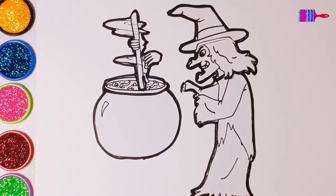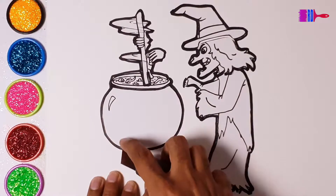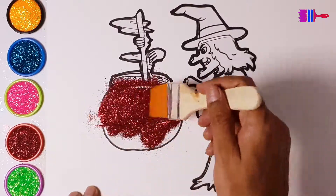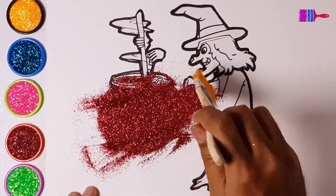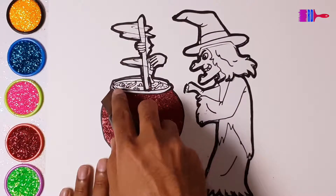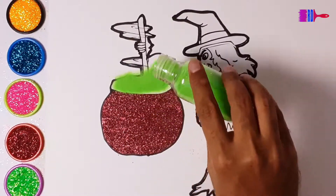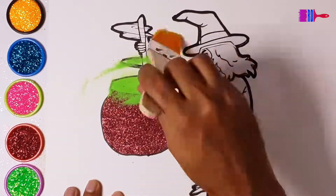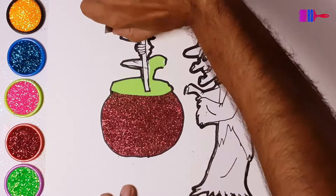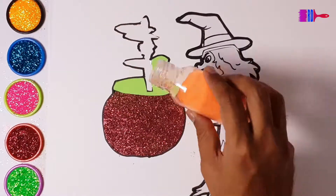Let's make a witch cauldron. Red. Green. Orange.